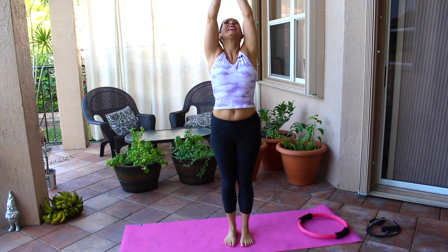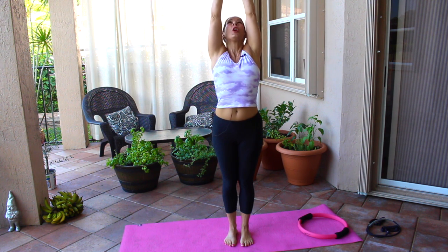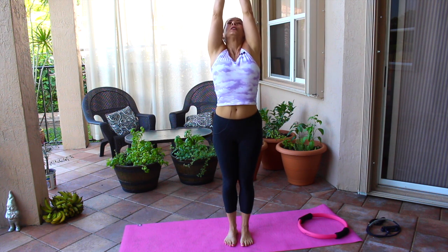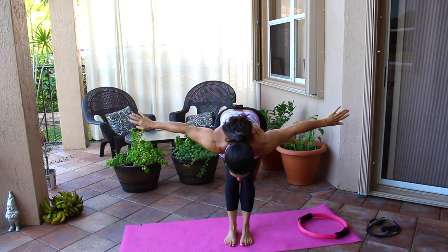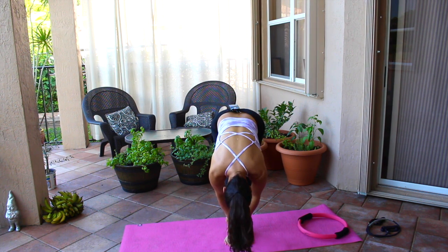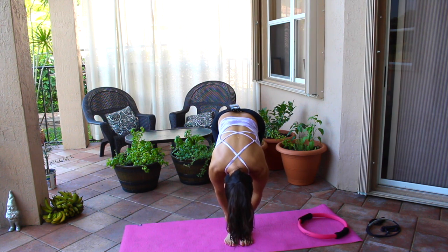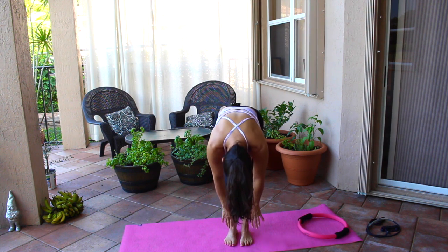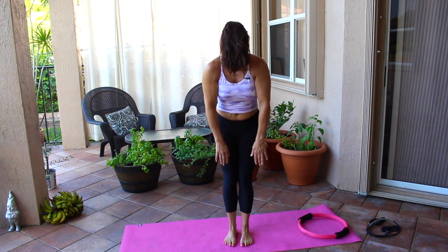We're gonna start this warm-up and the stretching. We're just going to reach up to the sky, stretch everything nice and tall — really reach. Bring it back down, one more time up, make yourself long, elongate your whole body. Now we're going to do a nice dive down, bring those arms down, let your body hang. Feel the stretch in the back of your hamstrings and your lower back, really lean into it. Come up vertebrae by vertebrae.